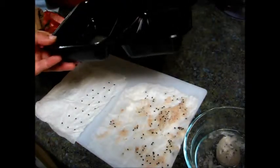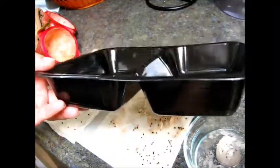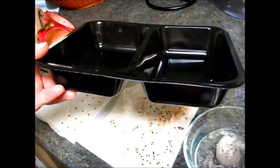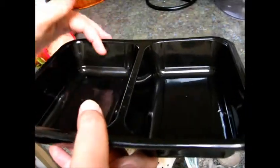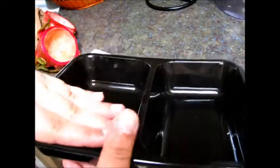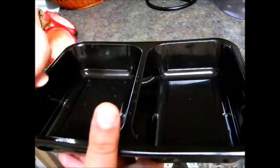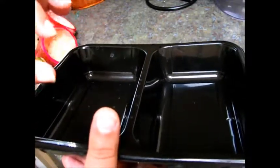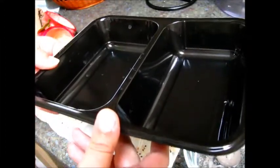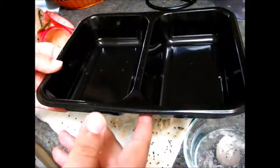I'm going to make several rows. I'm not putting them in a ziplock bag this time. I saved this container — I think it had some chicken from dinner — and it's deep enough to allow the dragon fruit to grow to a certain height. All I'm going to do is cover it with plastic, and every two days I'll spray it with water — not to get it really damp, just moist enough, because these plants like to be moist. I'll keep it partially shaded until it's time to transplant.